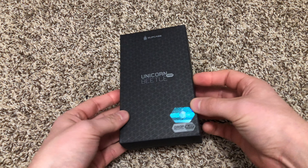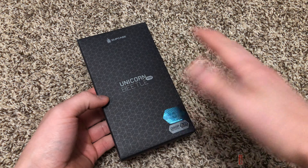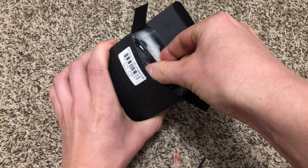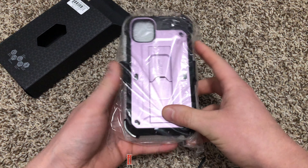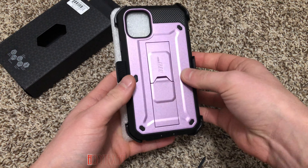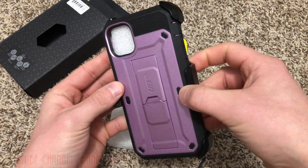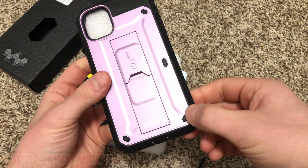The Supcase Unicorn Beetle Pro for the iPhone 11 — not the Pro, not the Max Pro, just the regular iPhone 11. These are my favorite phone cases. I'm actually recording with the blue one on my 8 Plus right now, which is still my favorite phone. I'm not into the whole swiping thing of the newer phones or Face ID — I like Touch ID. This is for my phone on my second line, which is a red phone. The person I have this phone for isn't into the red like I am and wants something a little more girly.